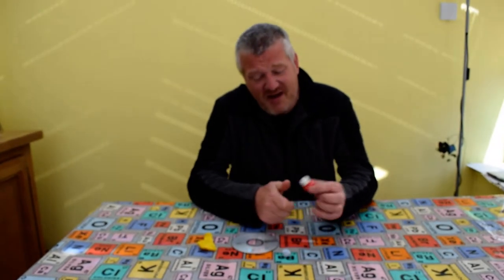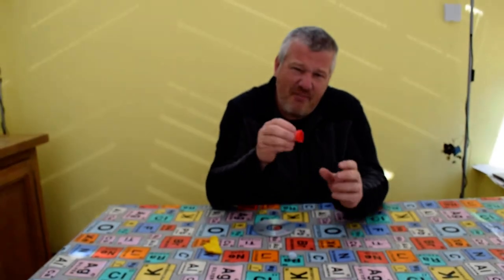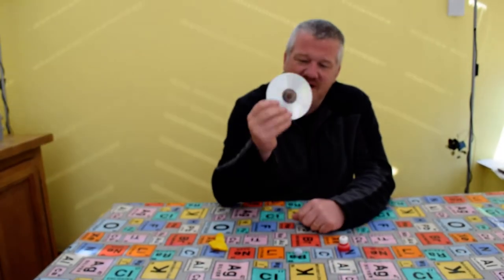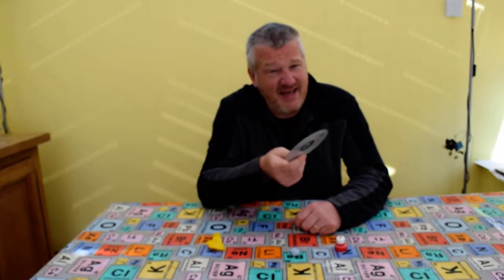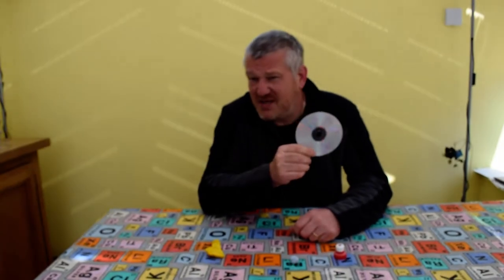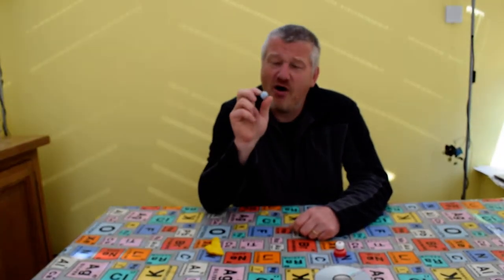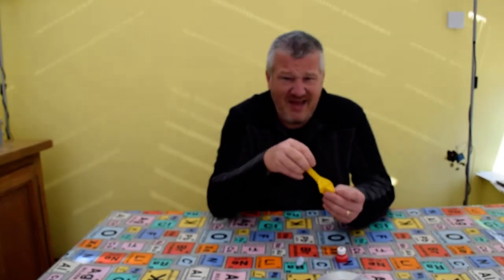Ingredients that you need: a fruit shoot lid, or a drinks cap or water cap. A CD — now kids, I know you probably don't know what a CD is, ask your parents, they might have an old Elvis CD tucked away somewhere that you could use. I've also got some Blu-Tack and a balloon, and that's it.